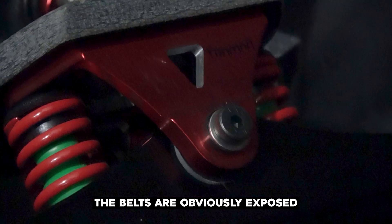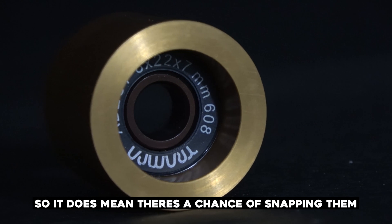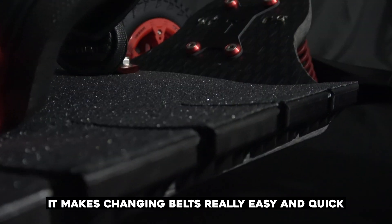The belts are obviously exposed, so there is a chance of snapping them, but because it's an open system, it makes changing belts really easy and quick. The only way to truly test these boards is to take them out into the real world, onto the mud and the trails.